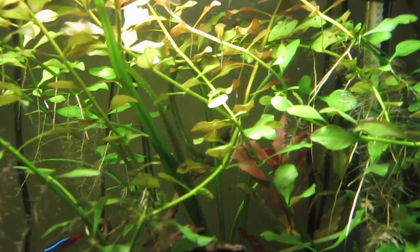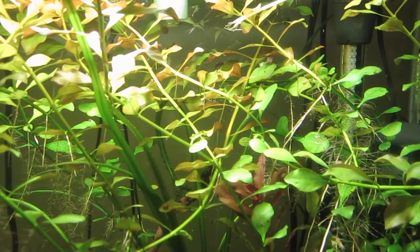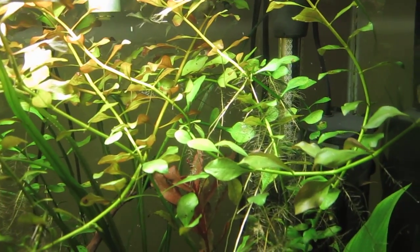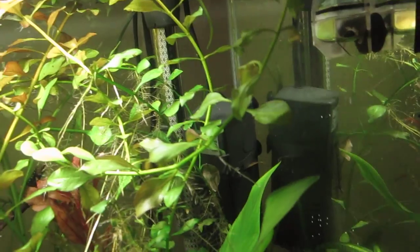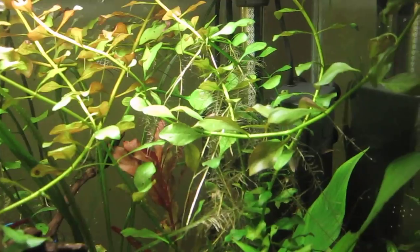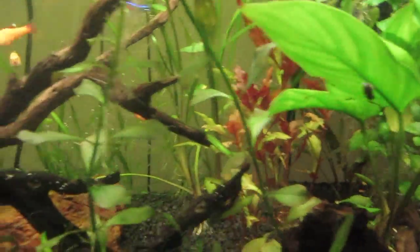Everything's going okay, and I don't know if you could see the pearling — getting quite a bit of pearling — yeah, you could see it. And these lights are 23-watt CFLs and the CO2 is very little. Here's my CO2 bubble counter.